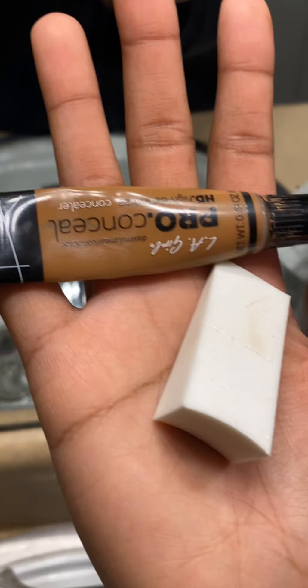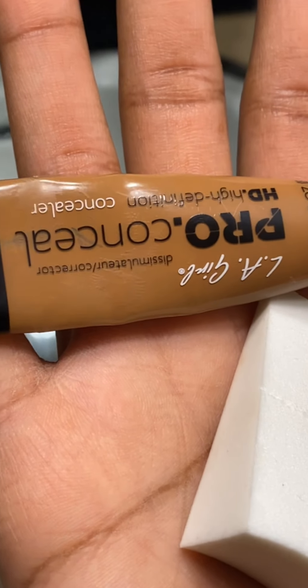I'm going to teach you guys how I color correct my skin. I don't use the orange color corrector because I'm not orange, and not every melanated skin tone can use orange. Let me show you what I use — the LA Girl Pro Concealer to color correct my skin.